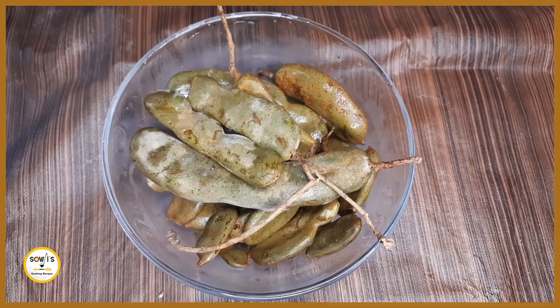Hello! Welcome to Saoja's Cooking Recipes! Today, I am going to make raw raw curry.